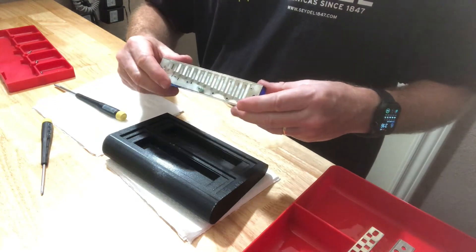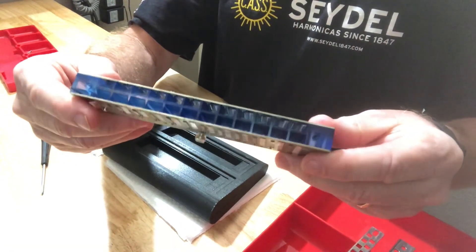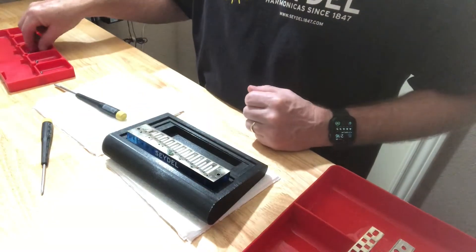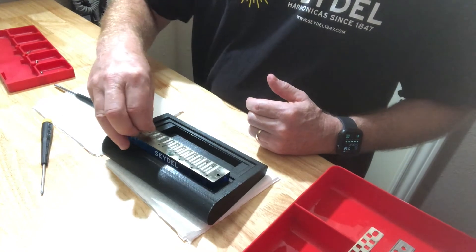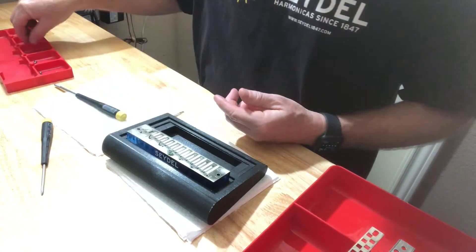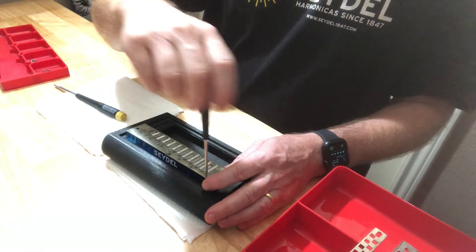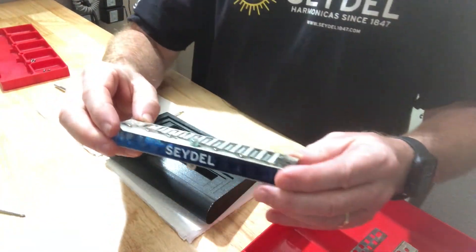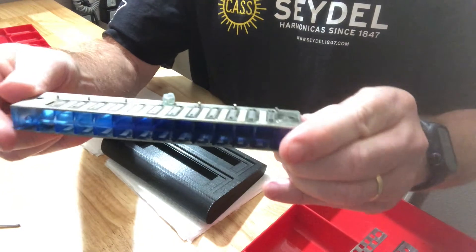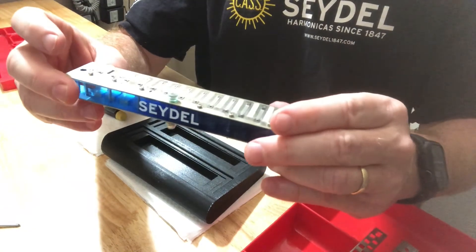Now what we're going to do, we're going to check our valves again one more time — you can't do that too many times. Make sure that nothing's been clipped or damaged in the process. Looks pretty good. I'm going to set it back down in my little tray and go ahead and install the reed plate screws. While I do that, I'll speed up the video. Now the set screws and plate screws have all been installed, and it looks like all the other screws are in there as well. So now we're ready to go to the next step.